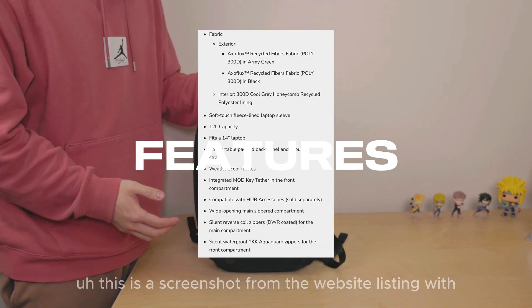On to pricing, size and colour: it's £76 in the UK — please check accordingly for other currencies. It does come in Axoflux 300D Black and Axoflux 300D Army Green. It's a 12 litre capacity and just the one size only. Let's now compare it to the Elements Backpack Pro — I'll run through this quickly to highlight the differences. If you're interested in a detailed review of the Elements Backpack Pro, drop a comment down below. I have previously reviewed the Elements Travel Backpack, which you can find at the top right corner.